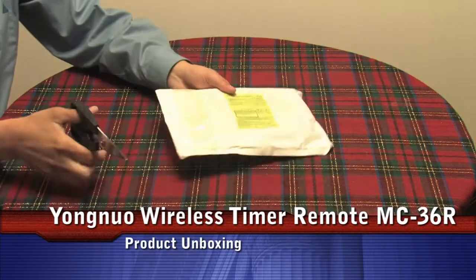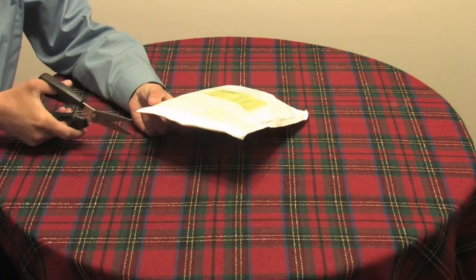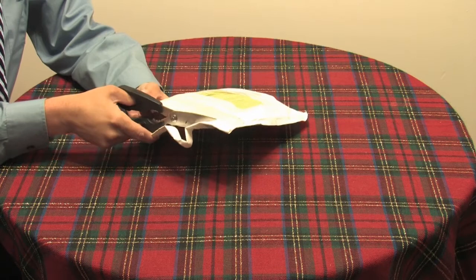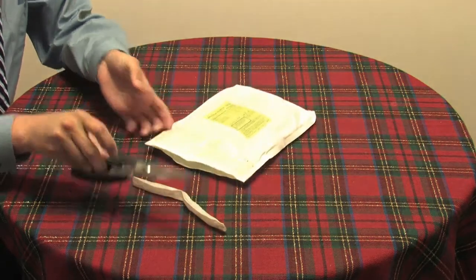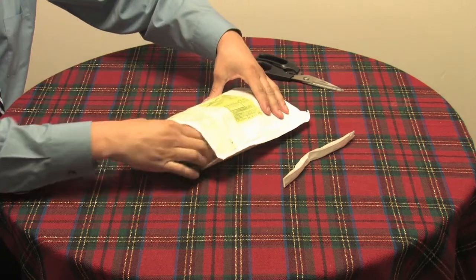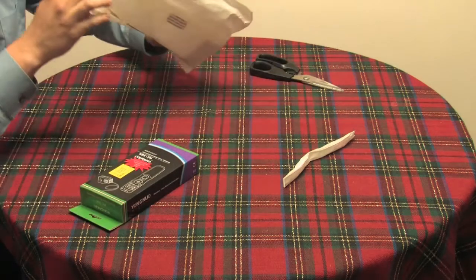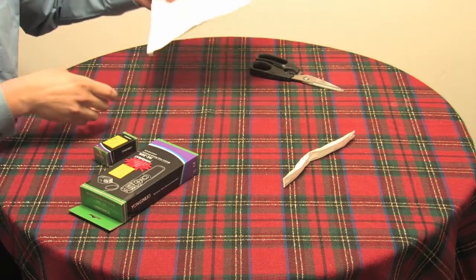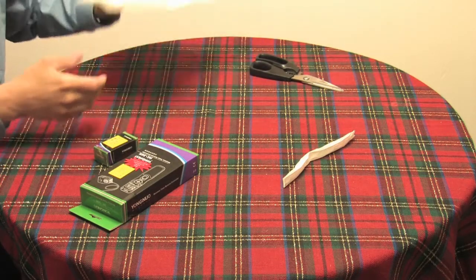This is an unboxing and review of a Youngnuo timer wireless controller for Canon. This is a product purchased off eBay for about $65, in lieu of the Canon LC5. I was looking for a wireless controller solution that was both a timer controller as well as wireless.